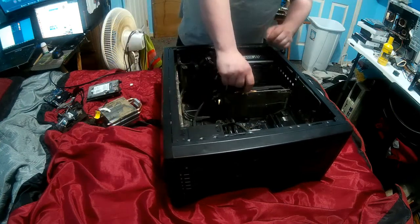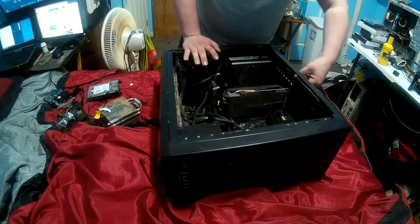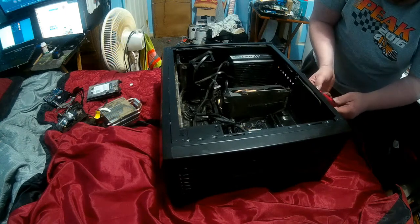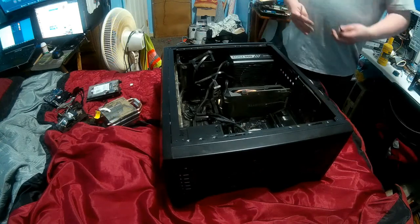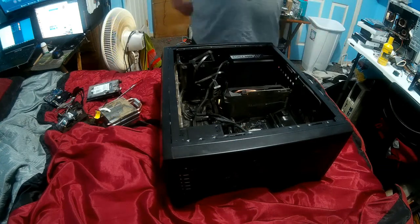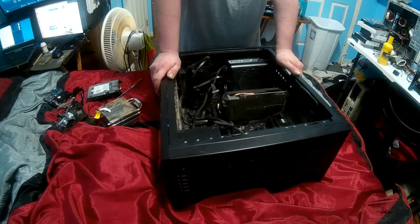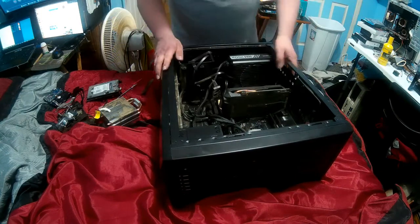First things first - I already got the cooler out. Let's go ahead and get the video card out next. I will also be trying to use all new case screws for this. Now, you're probably wondering why I'm not doing this on a table. Personally, I've never had issues with static electricity ever. As components get newer - you can check out Jay's Two Cents videos on this - they literally charged up with static and shocked pretty much every component in a computer and nothing happened.